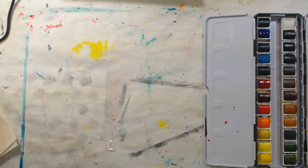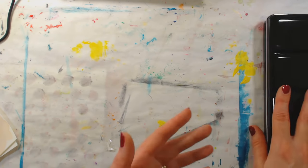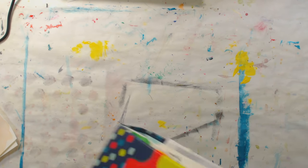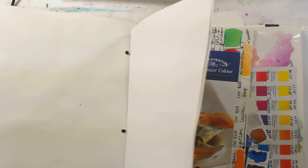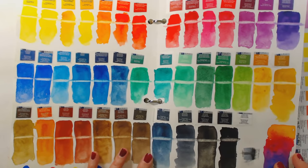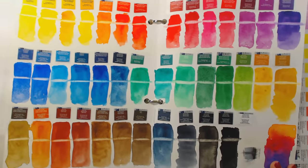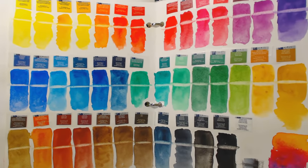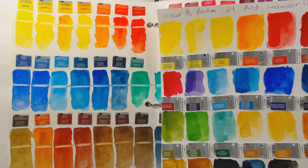I'm not going to put a ton of time into this because they are a good paint and most people are pretty aware of Winsor & Newton professional watercolors. Let me grab my swatch book and take a look. First, let's compare against Cotman, which is their own student line of paints, which I recommend for beginners. I really like it because they're easy to find most everywhere in the world, and it's a tried and true brand.